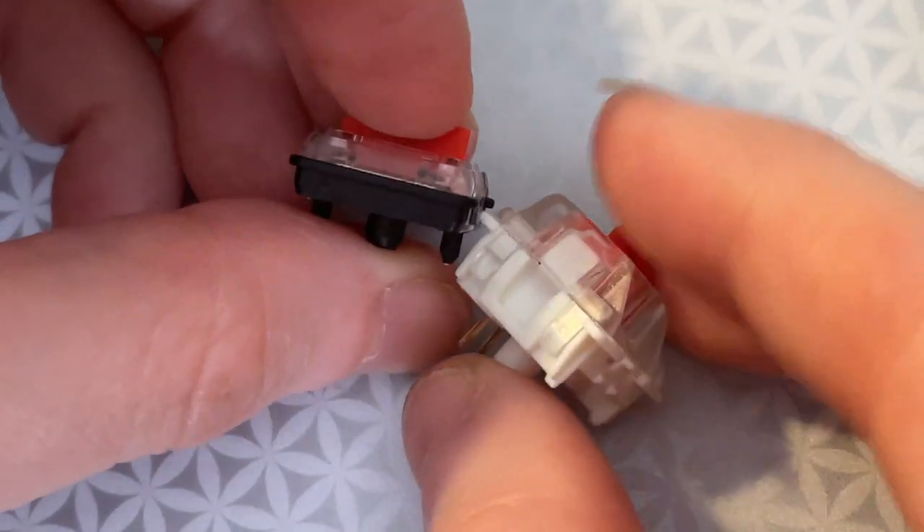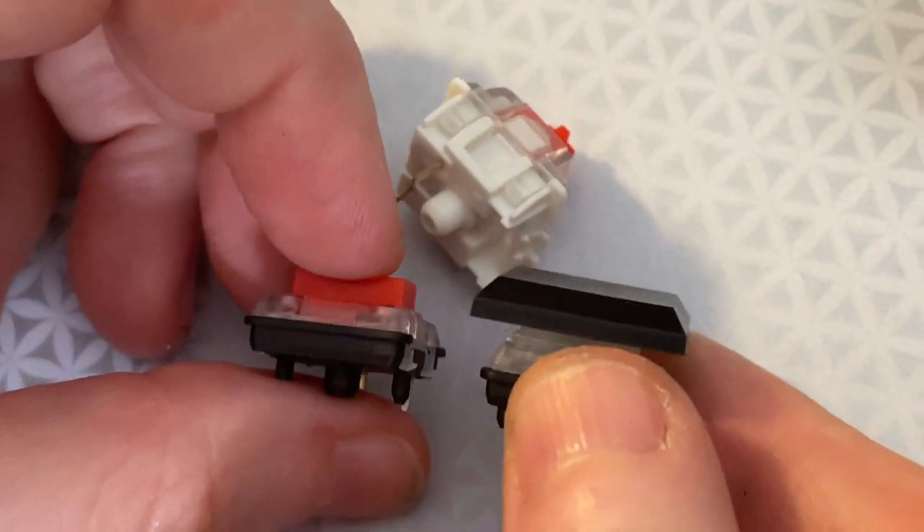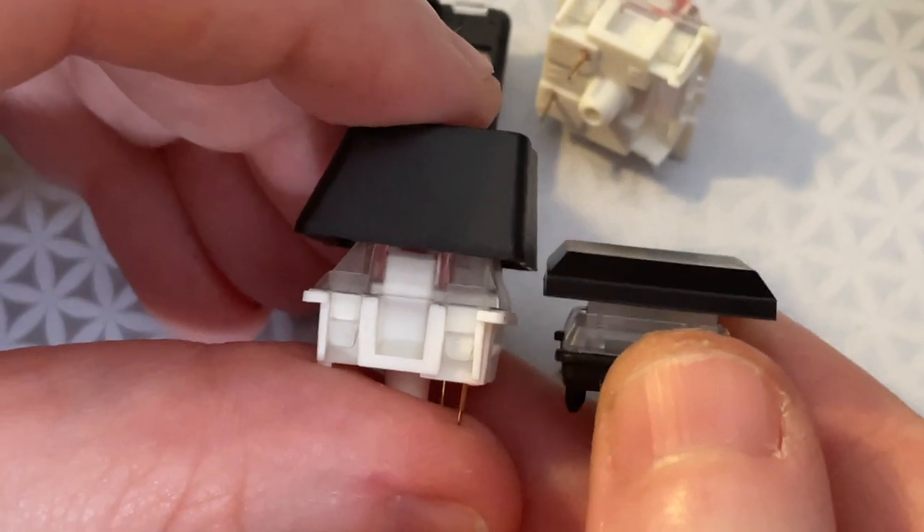Well, there's the Choc series and the Chocolate series from Kailh — they're super slim. I got some samples, and this is the one with the key cap. Compare this to this — it's so much slimmer.